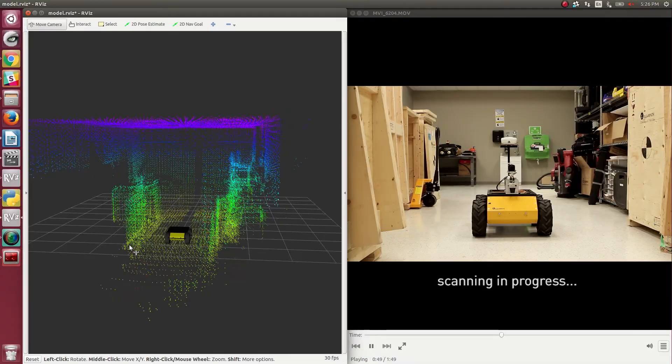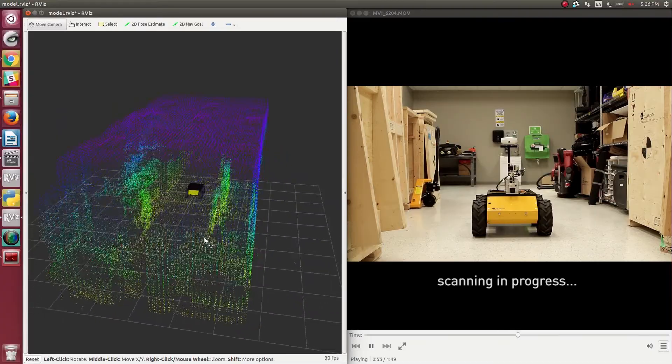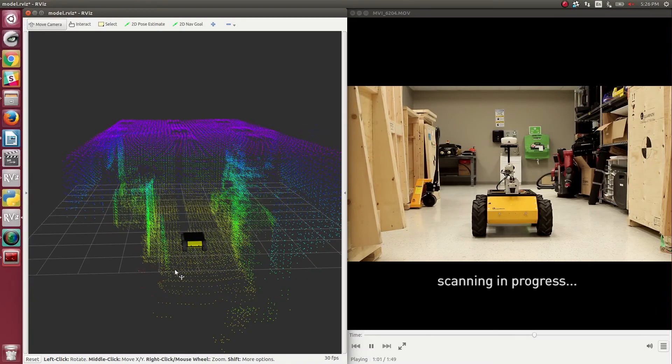3D scan registration is the process of combining or stitching together two subsequent point clouds — usually a reference point cloud and a new point cloud. This allows you to estimate the change in pose between two scans, and also allows you to build a map by adding new scans.